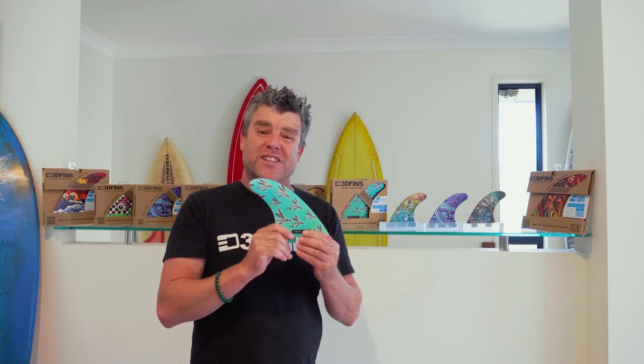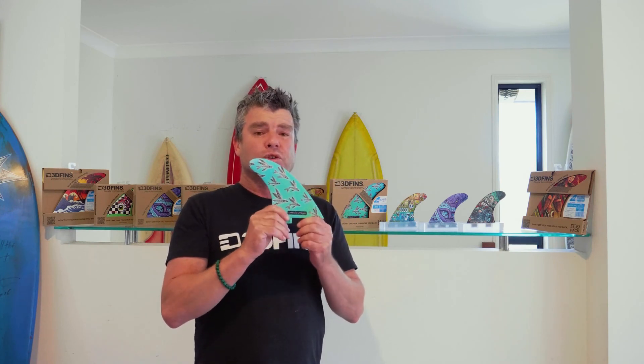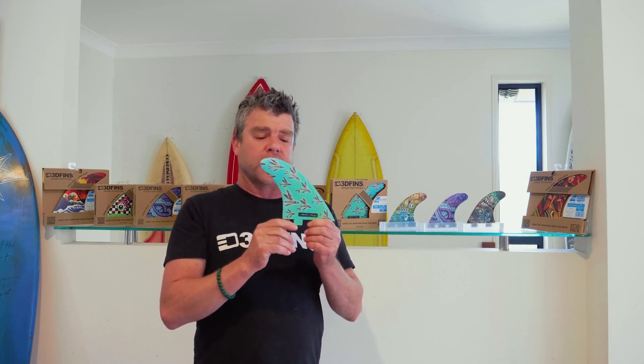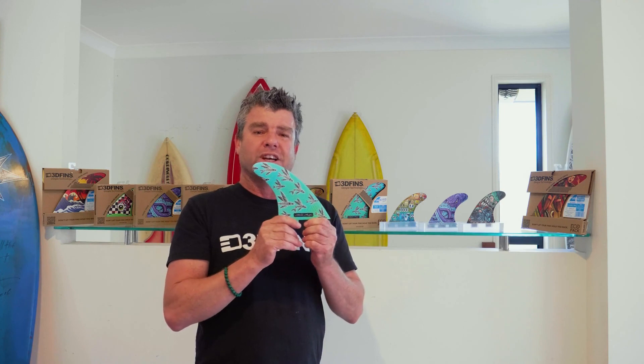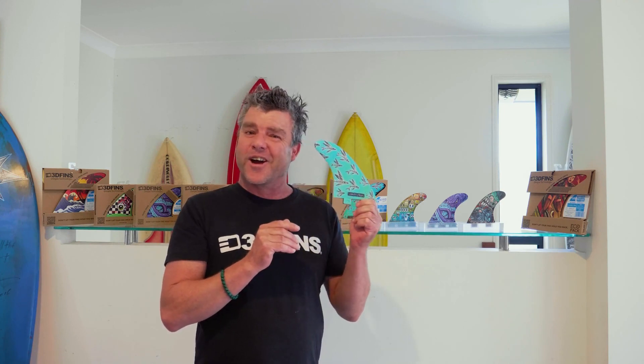So when we say 3D fins have more speed, more drive and more hold, it's actually because of these phenomena and the effects the dimples create. I hope that helps a little bit — enjoy your day.